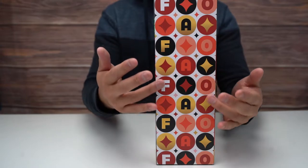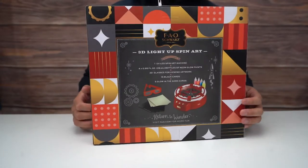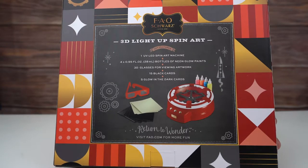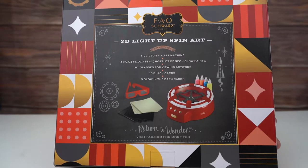Let's take a look at the nice design on the side here. Here's the back: 3D Light Up Spin Art, one UV LED spin art machine, 4.9 fluid ounces, 28 milliliter bottles of neon glow paints, 3D glasses for viewing artwork, 15 black cards, and 5 glow-in-the-dark cards.